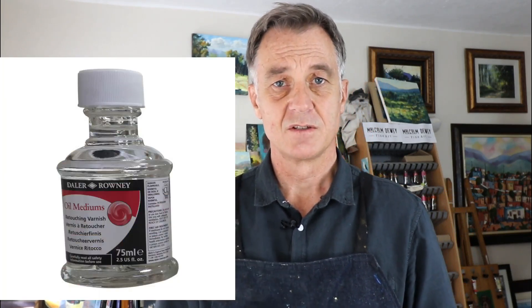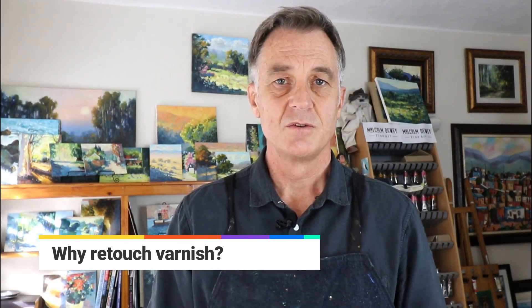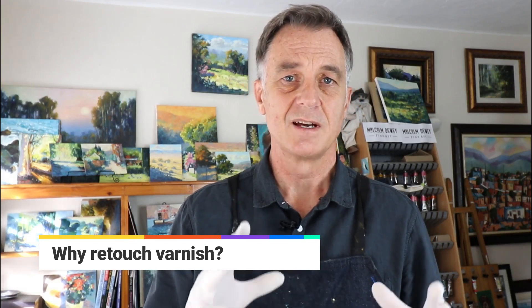The first varnish I'm going to look at is retouch varnish — it's definitely my preferred way to varnish a painting. Retouch varnish is a relatively thin varnish. It's meant to still allow the painting to breathe a little and let some air exchange go through, so if your painting is not 100% dry on any lower layers, it will still keep drying with the retouch varnish. I prefer it because it gives the painting some protection, brings out the colors, and it's not an overly glossy or heavy varnish.